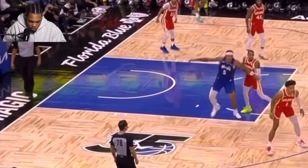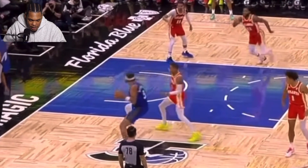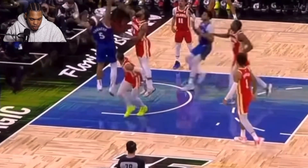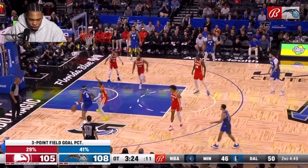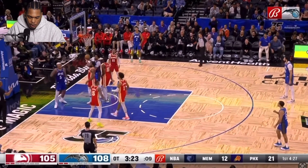He comes down to the paint, gets the entry pass, immediately spins baseline, pump fake. With smaller defenders, they know they don't stand a chance physically — they're not going to body you up. So what they try to do is meet you at the rim, try to get the block. They're usually more jumpy. So if we know that, we use it to our advantage — pump fake, he goes for it, lean into him, get the finish, and one. This was a pretty close game — it went down into OT.